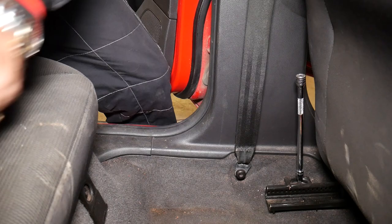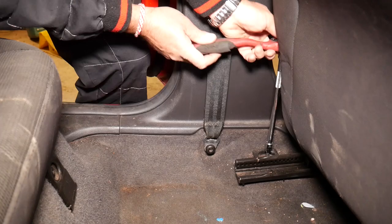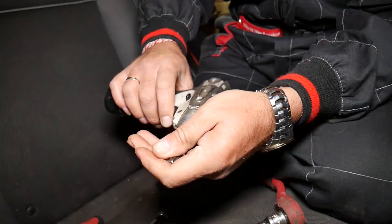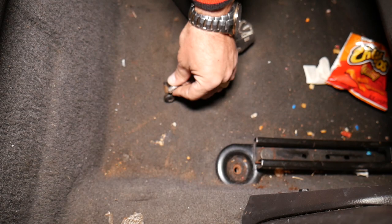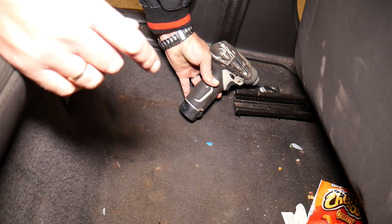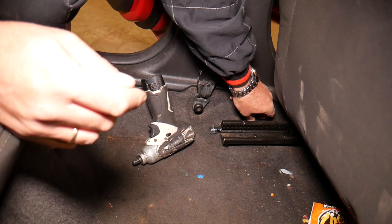The second bolt is right there by the seat belt. We'll get a little impact and see if we can do them with that too. Check out the amount of rust on that bolt — that's why it wasn't easy to remove. That's normal; this is a six-year-old car, and even without heavy snow exposure you still develop some rust.